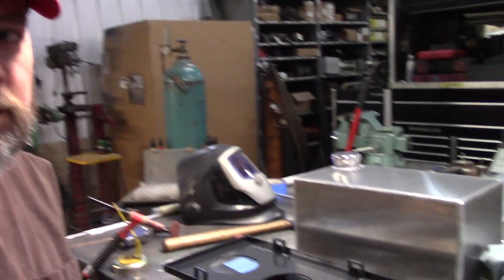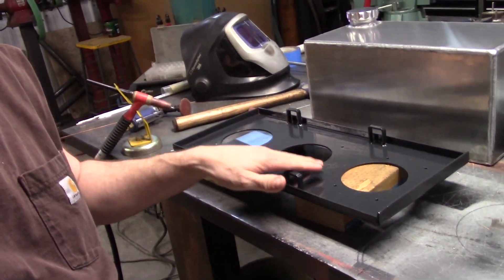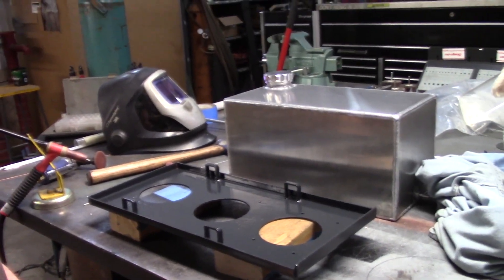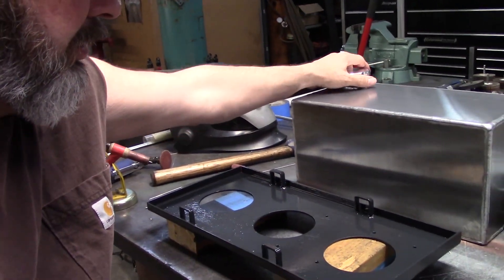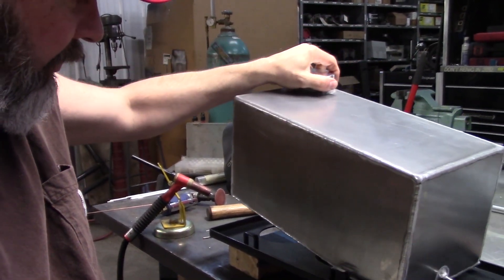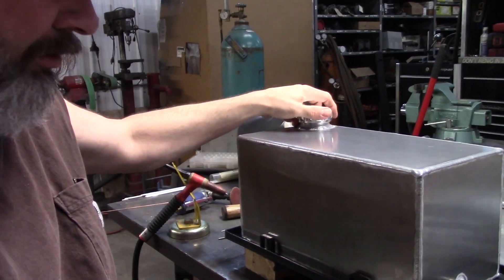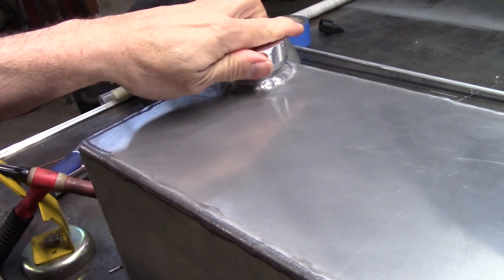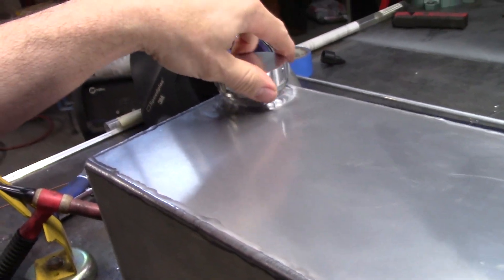I'm back — I got this thing painted. Got my little hoops on it. Got the tank there. We'll put the tank in and show you what it looks like all together. Look at that — that's going to be cool. I just wanted to show you that she's all done.